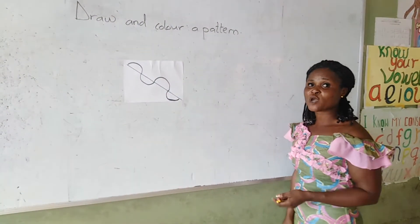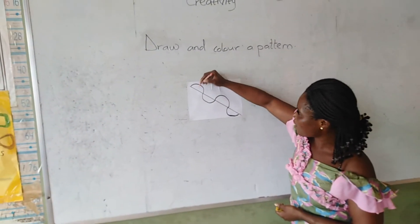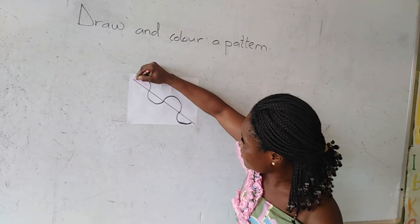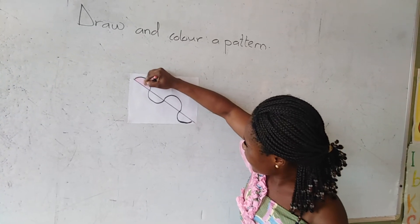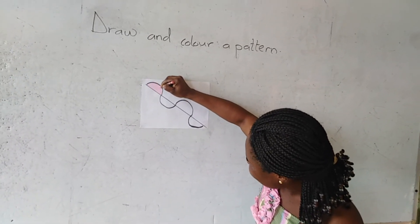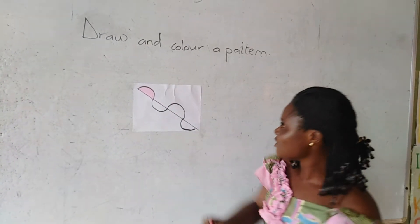Then, when you are done, you will color each shape with a different color. So, as you can see, I'm having this color. What color is this? Do you remember this color? Pink. So I'm coloring this semicircle — the first semicircle — with a paint crayon. And as you can see, I am coloring inside the shape. This semicircle, I'm coloring it inside because I want my work to be very neat and beautiful. Can you see that? Good.